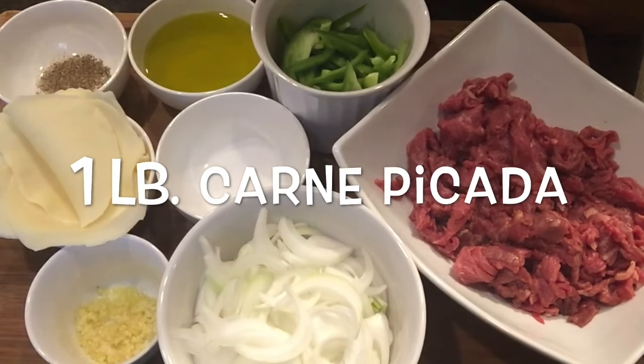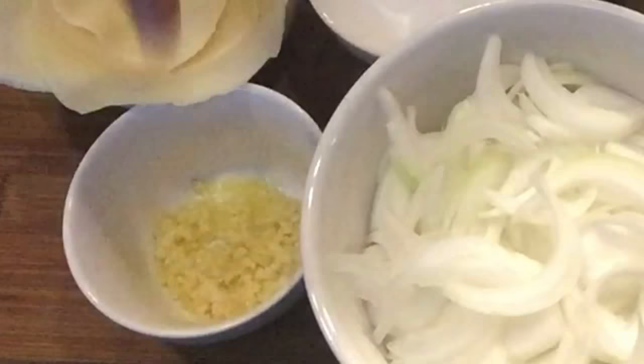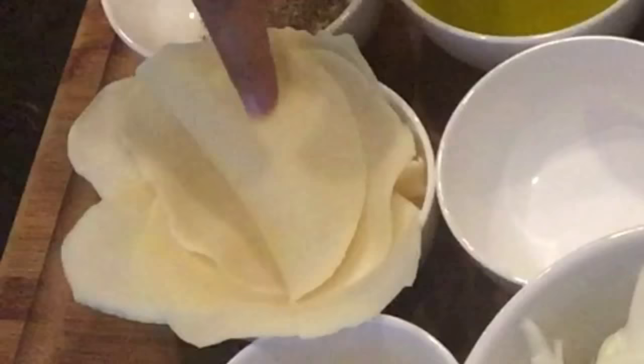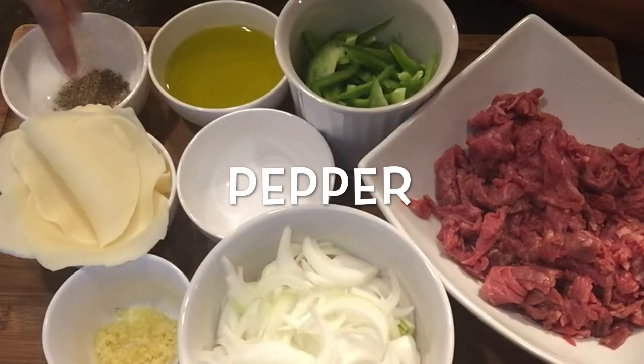You will need one pound of carne picada, one white onion, one green pepper, five garlic cloves, provolone cheese, olive oil, salt, and pepper to taste.